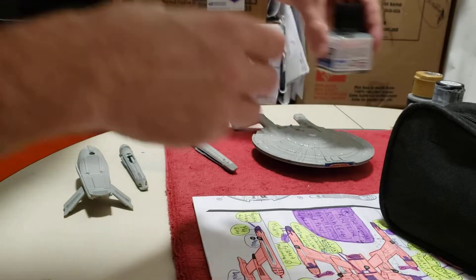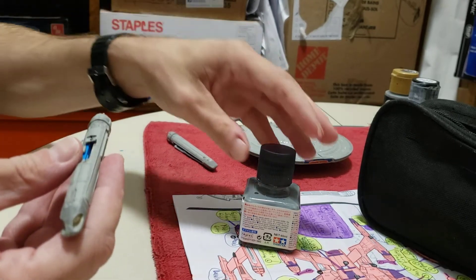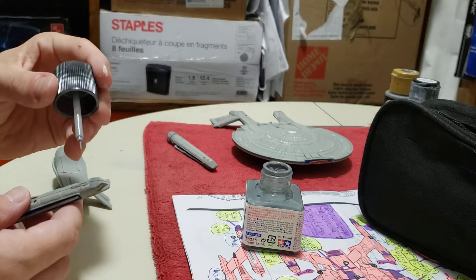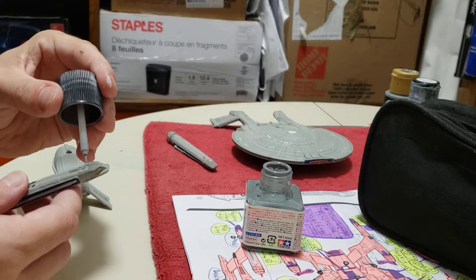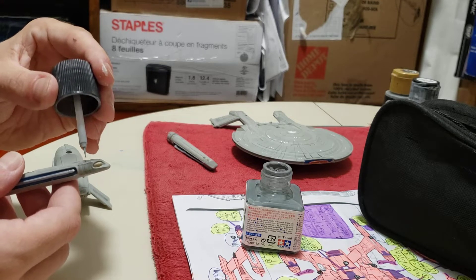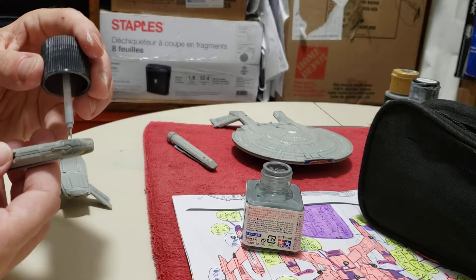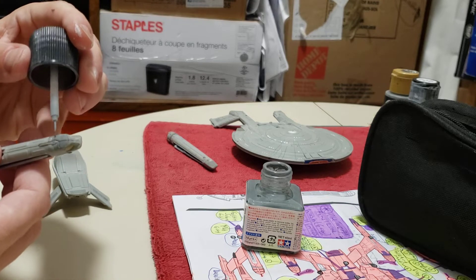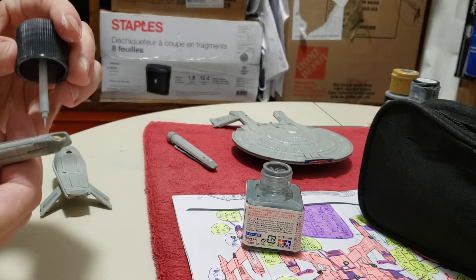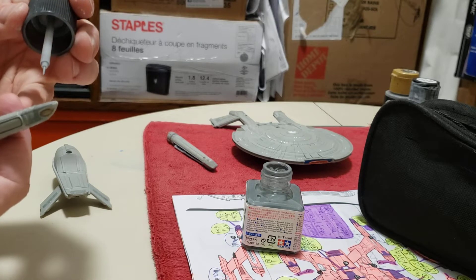I'm going to do the panel line accent on the part I missed. It's strange - until I got it into camera view I didn't know I'd missed it. There we go. That's why you have the panel line accent - it really accentuates the detail much better than the medium gray does. Medium gray just seems to blend right in.